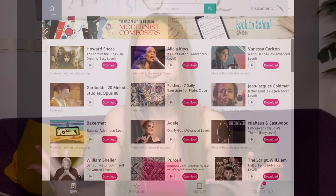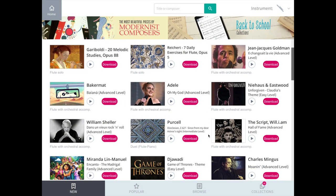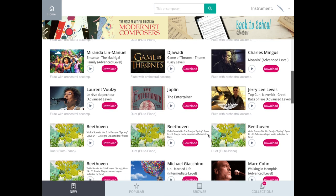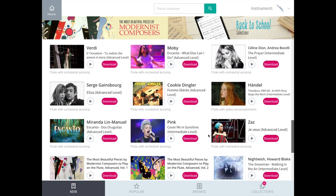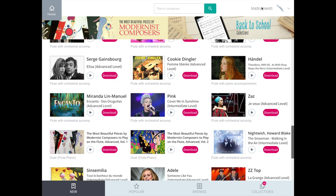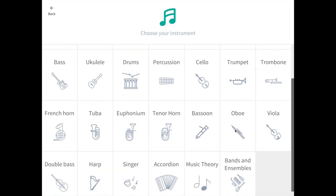Simply put, Tomplay is an interactive sheet music app that scrolls automatically on the screen with higher quality recordings. That means the sheet music scrolls down in real time as you play. The Tomplay app has over 40,000 pieces and songs, where 200 new pieces are added every week. Tomplay offers interactive sheet music for 26 instruments plus music theory courses.